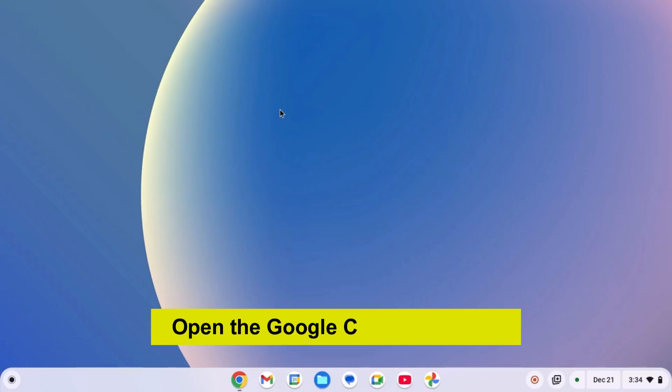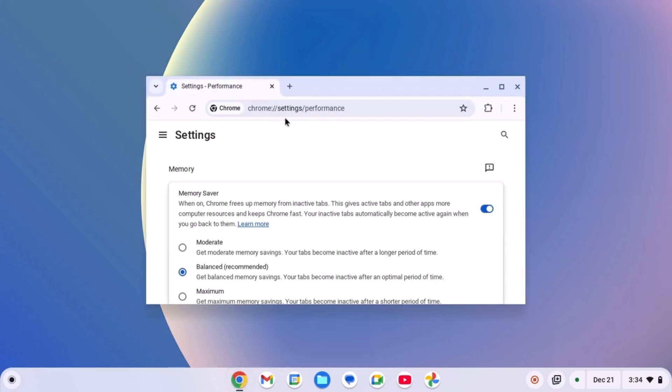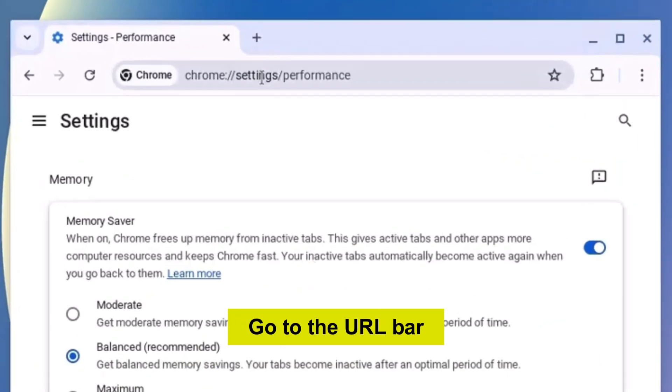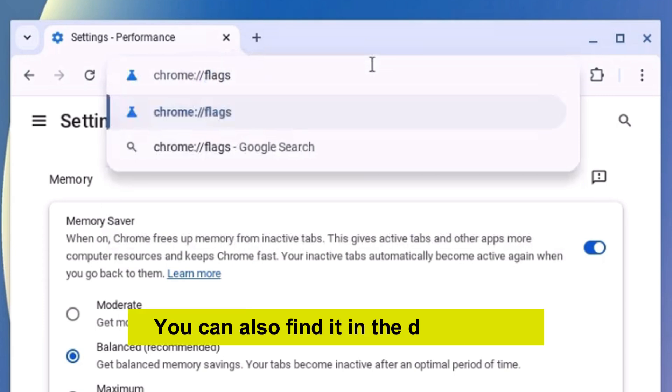Simply open the Google Chrome browser. Go to the URL bar and type the same text — you can also find it in the description.